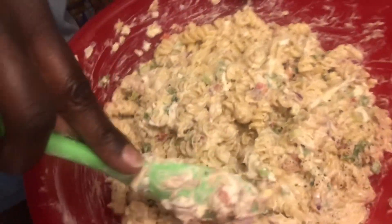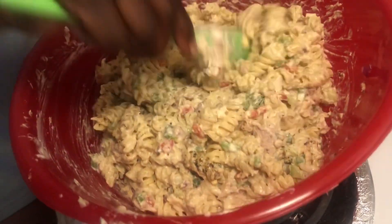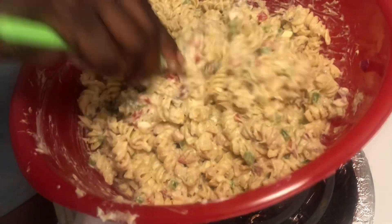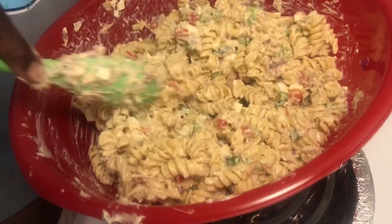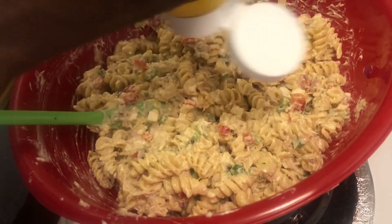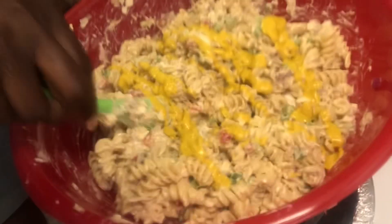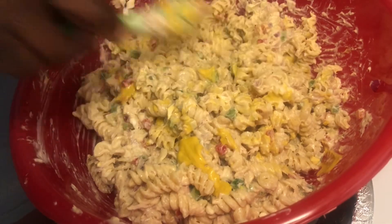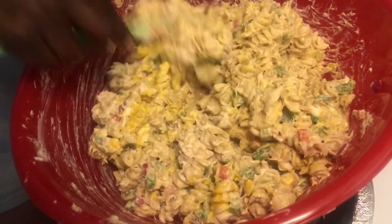All right guys, sorry about that — I had to get my phone charged up. I'm gonna make sure you all can see that, I'm using the light up under my stove here. Let me stir this in here. Now what I usually do — this miracle whip is going to get soaked up in these noodles, the noodles are gonna soak this miracle whip up. I might even put a little bit more mustard in here too. So what I generally do is set it in the refrigerator overnight, and the next day I remix it because the miracle whip gets eaten up. I usually remix it with some extra mayo and miracle whip.